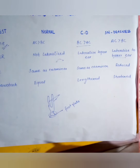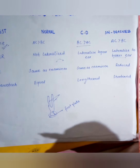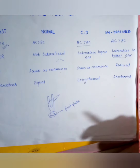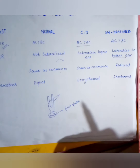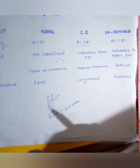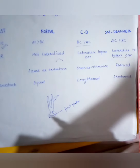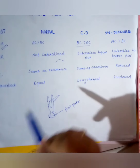The third test is the absolute bone conduction test. In this test we check cochlear function and compare the patient's hearing with the examiner's hearing. Both the patient's and examiner's external auditory meatus are occluded by pushing the tragus inward. After producing vibrations, the tuning fork foot plate is placed on the mastoid for the absolute bone conduction test.